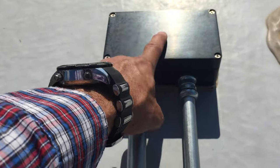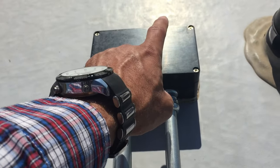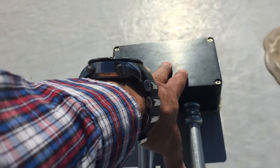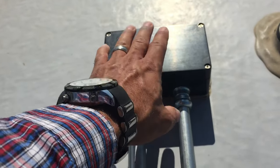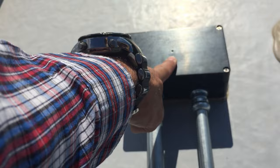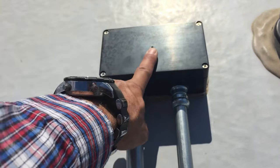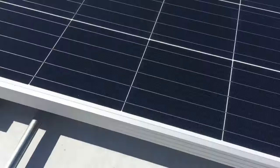I don't recommend running 14/2, 10/2, or any Romex down through here. We should be using PV wire or at least thin stranded wire. DC current is a bit different — it runs on the skin of the copper and not necessarily through the copper the way AC current does. So I recommend using PV cable going down to your MPPT charger, or at least thin stranded wire for DC.